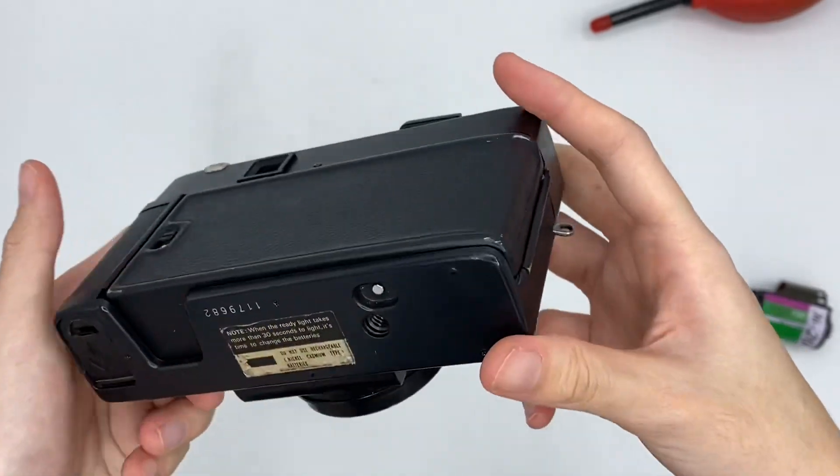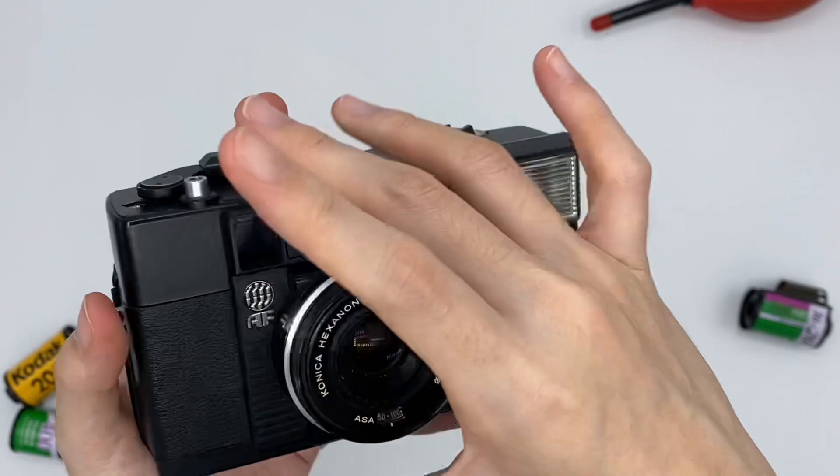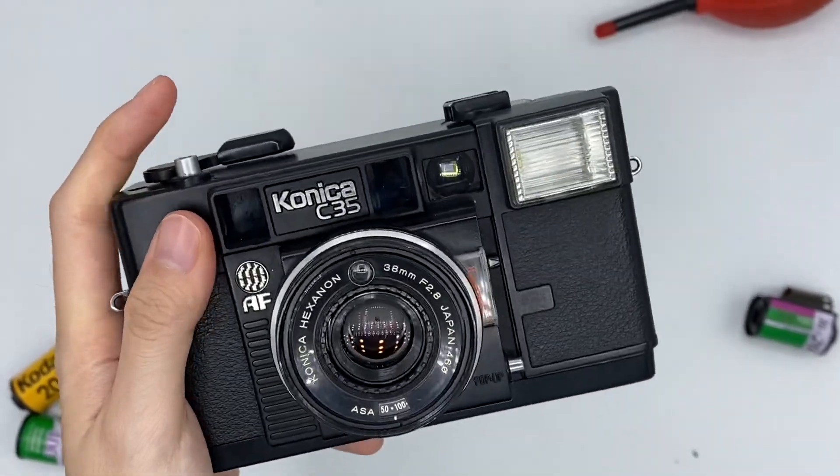So that's it for this camera. It's a very pleasant camera to use. Thank you so much.